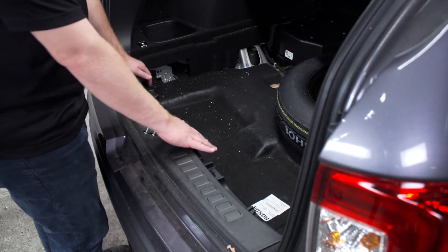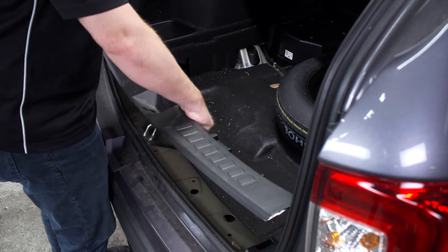Next we're going to remove our rear threshold panel. It's just going to pull up, and we'll set it aside.